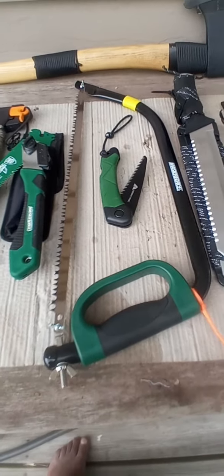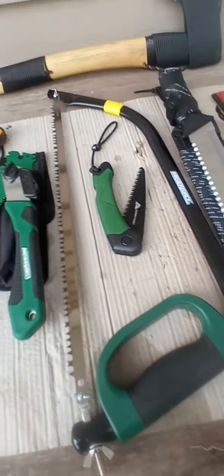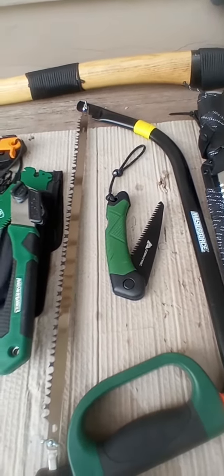New addition is the bow saw. It's a 21 inch Master Force. Secondary saw — I think that's like a 6 inch OJARP trail.